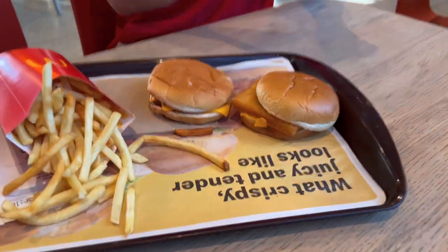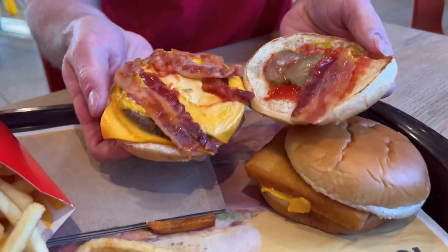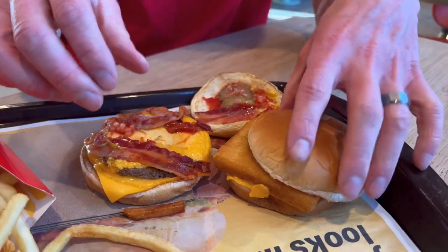So we're here and we got it. The first thing I learned is that you've got to make it yourself. I thought it was going to come all together, but you put it together yourself. You get your fish fillet, you get your double cheeseburger, and we're going to put it together. We did add a little bit of bacon too to really step it up. Let us know — would you add bacon to this? Because I want to hear from you on that.